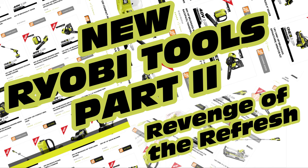Hello and welcome to New Tools Part 2: Revenge of the Refresh. We're going to be taking a look at some of the new tools Ryobi just announced and what I personally think of them. So let's get started.